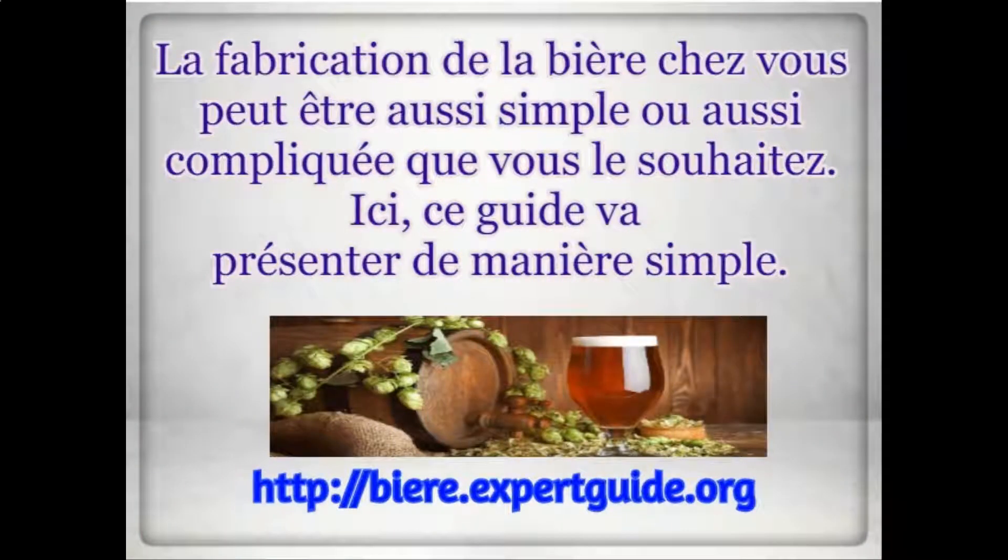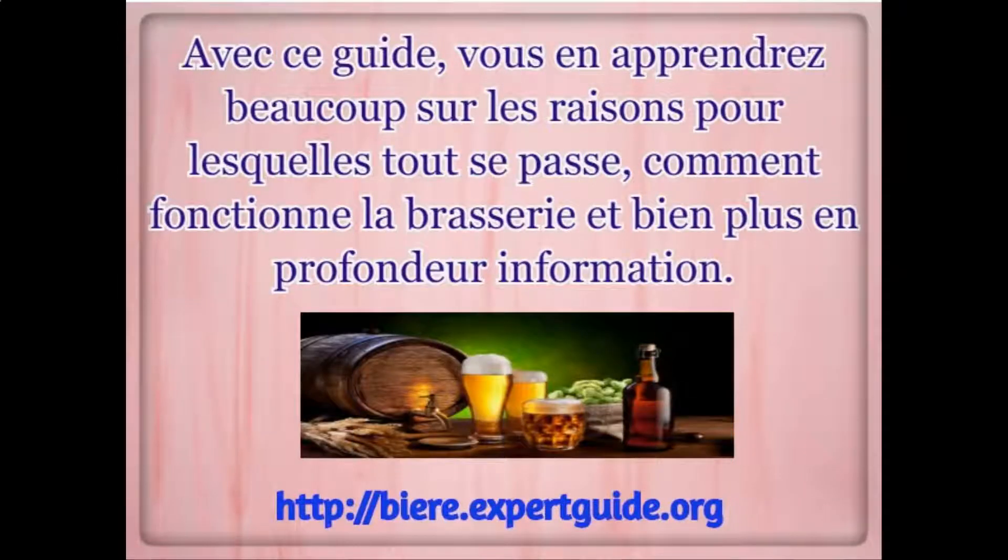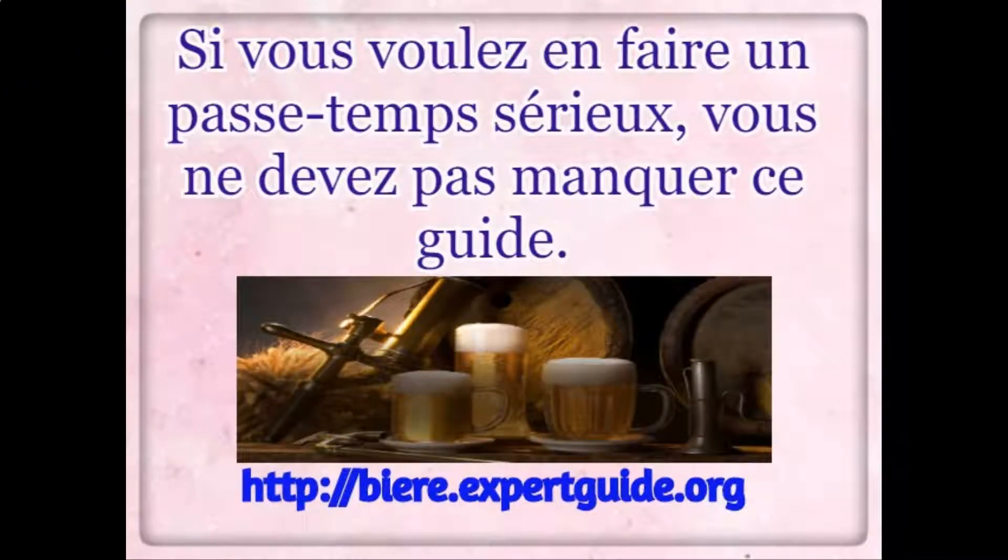Brewing beer in your home can be as simple or as complicated as you want to make it. This guide is going to present the simple way. With this guide, you'll learn a lot about why everything happens, how brewing really works, and just a lot more in-depth information. If you want to make this a serious hobby, you should not miss this guide.